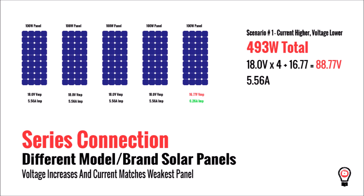But if one of those panels is a different brand — but still a 100 watt panel — things are different. If the voltage of the oddball panel is lower than the rest but the current is higher, the overall voltage will drop a little bit, but you get no benefit from the higher current of that panel. So we lost over 7 watts in this scenario.